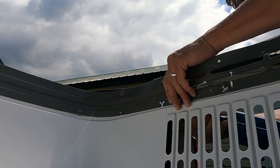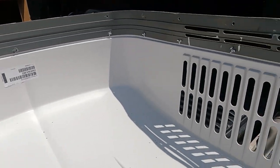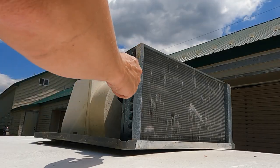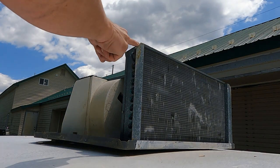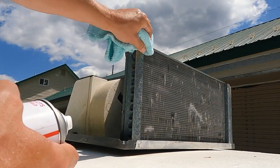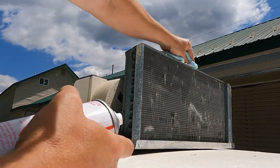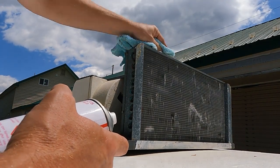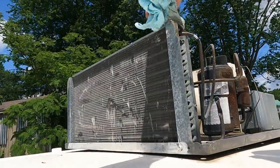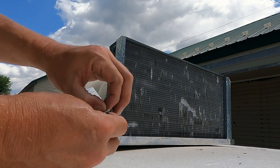Expansion rivets grip from the back like hollow wall anchors. Some units require modifications for replacement shrouds — this one needs foam seals installed and the rear brackets trimmed at this angle. Clean the area and dry it completely. I'm using a glass cleaner for this job. Remove the backing from the tape and install it on the ends and across the top for this unit.